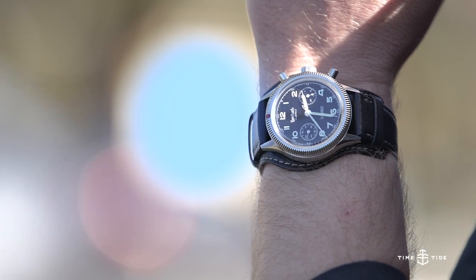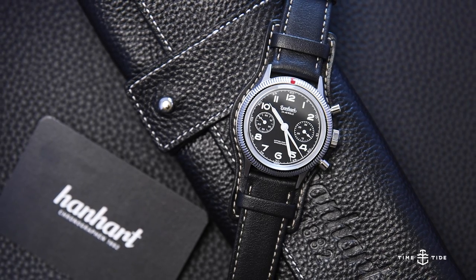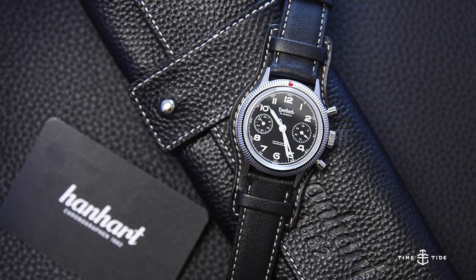The Hanhart 417ES 1954 is a regular production model, priced at €1,980. Let us know what you think about it in the comments and like and subscribe!